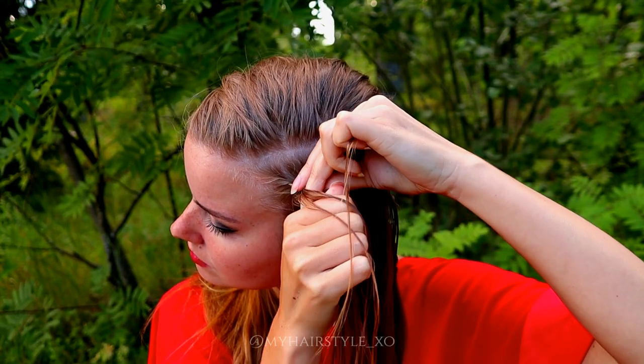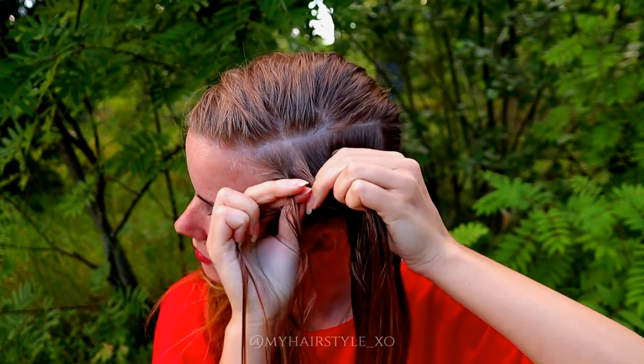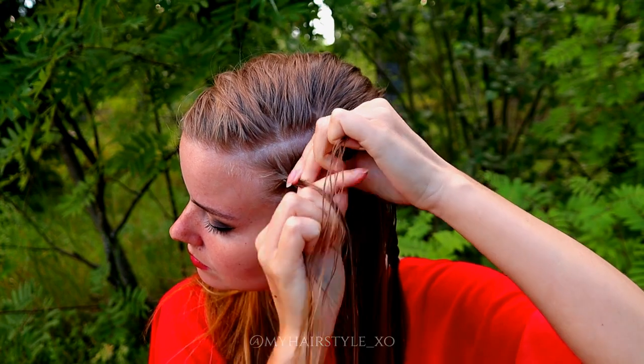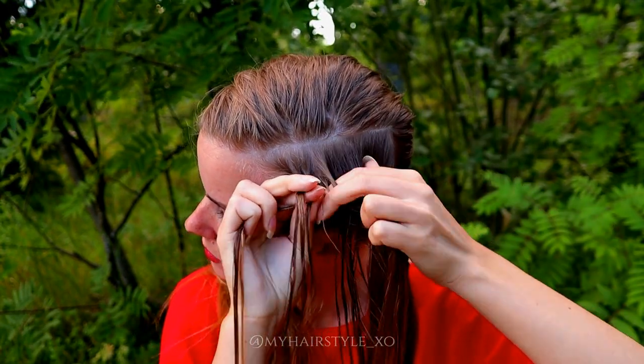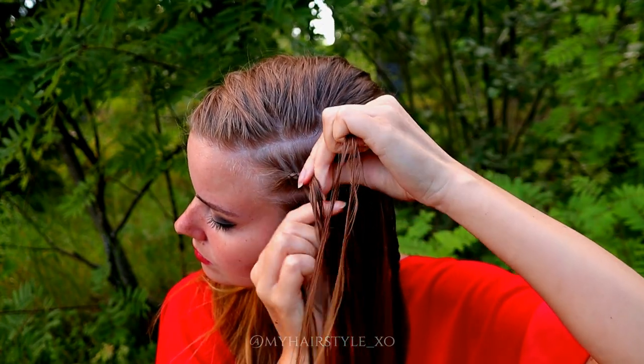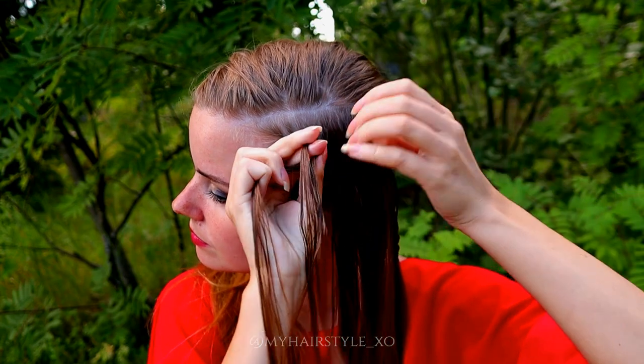Left under, add hair, right under, add hair, left under, add hair, right under, add hair. Keep on repeating.